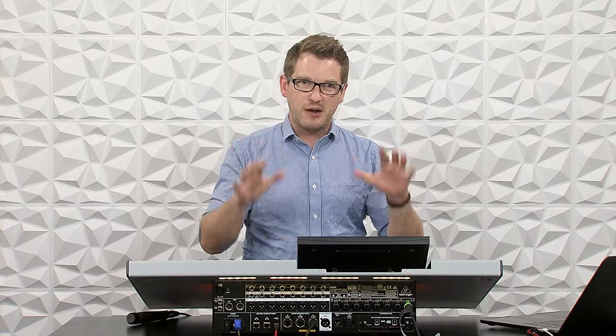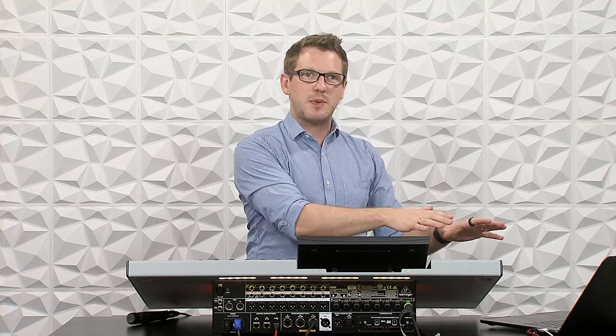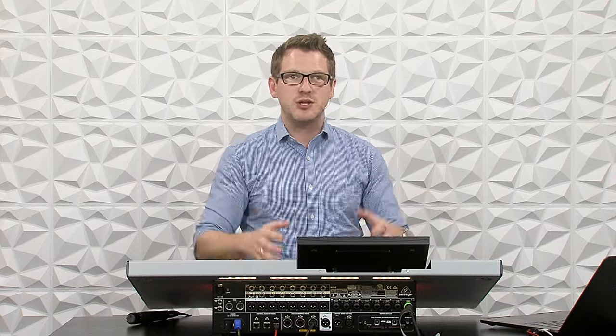Waves Super Rack Performer is a plug-in processing program that allows us to take all of our channels from the Behringer Wing, put them into Super Rack Performer, process them with Waves plug-ins, put them back into our console, and be able to mix with a full set of Waves plug-ins all on your computer.